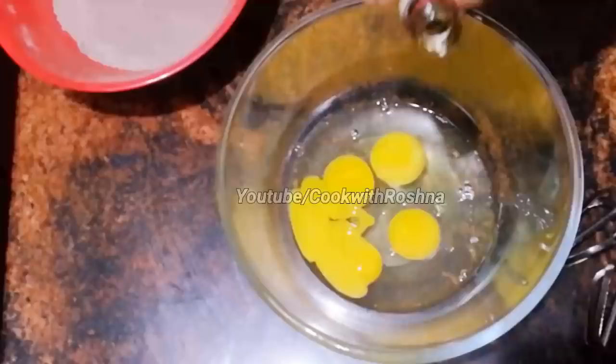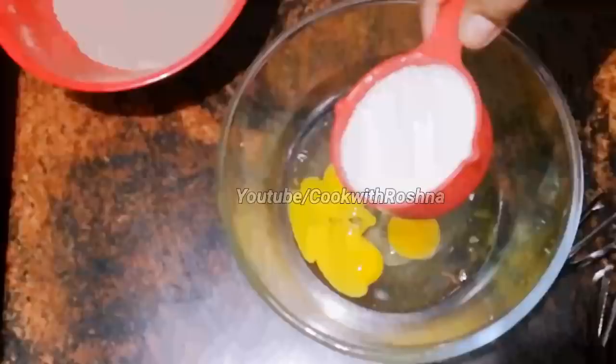I am going to use 4 tablespoons of cocoa powder. In the cup of cocoa powder, I am going to use 100 grams of cocoa powder.